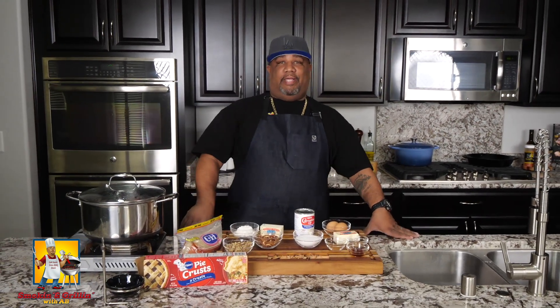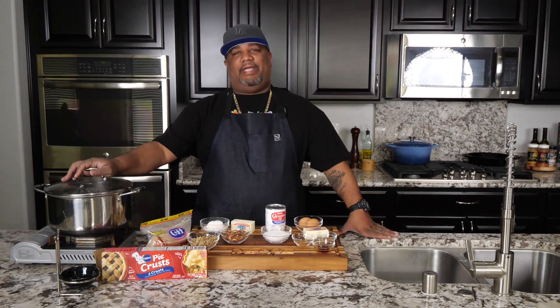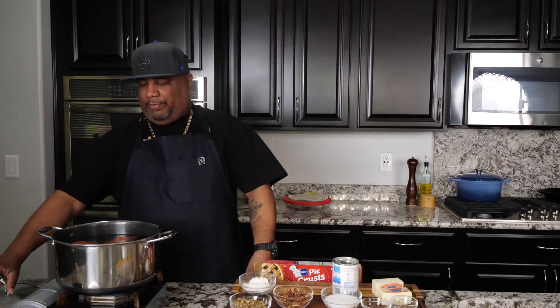We're back at it again with another Sunday drop. It's hashtag Soul Food Sunday and we're gonna make a sweet potato pie. This is a twofer — two for one — because it's Soul Food Sunday and we're getting ready for the holiday. Those are my sweet potatoes; I just put them on high with the lid on.